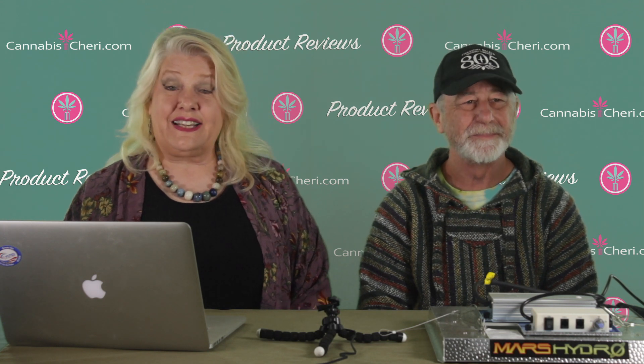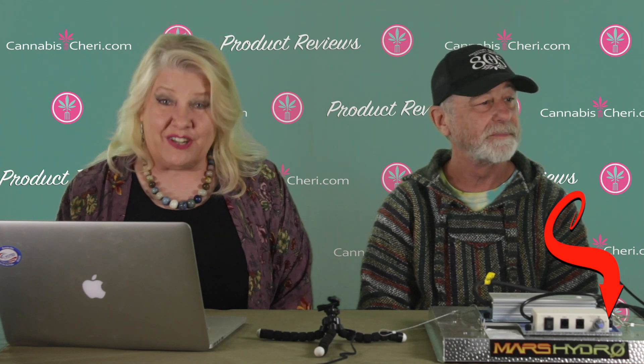Hi everybody, Sherry Sicard aka Cannabis Sherry here. Today I'm going to introduce you to Cannabis Sherry's new cultivation editor, Mitch Mandel. But before I do that, I just want to remind everybody to hit that YouTube subscribe button and notification bell because I try to upload new videos every Wednesday.